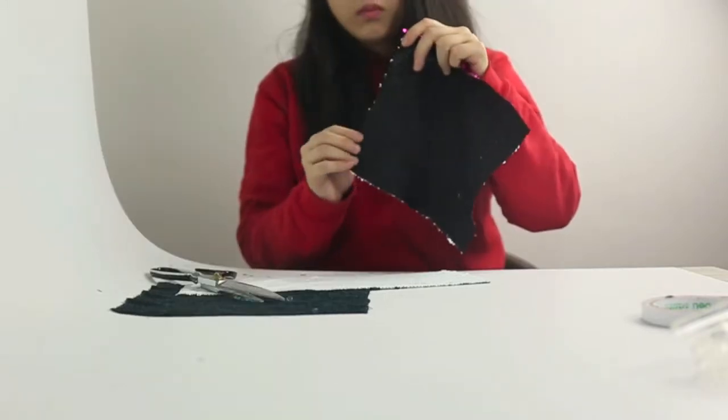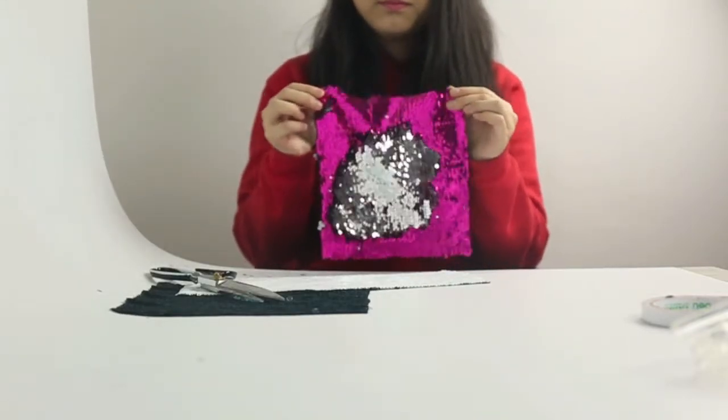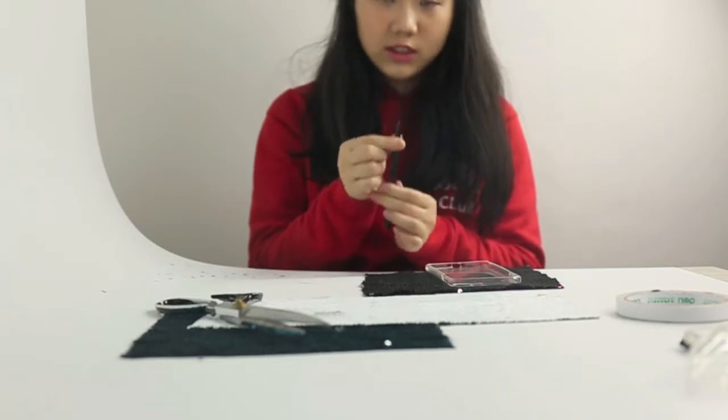The edge should look like this without any sequin or fabric pieces poking out. Now place your phone case on top and trace the outline using a white chalk or eyeliner.